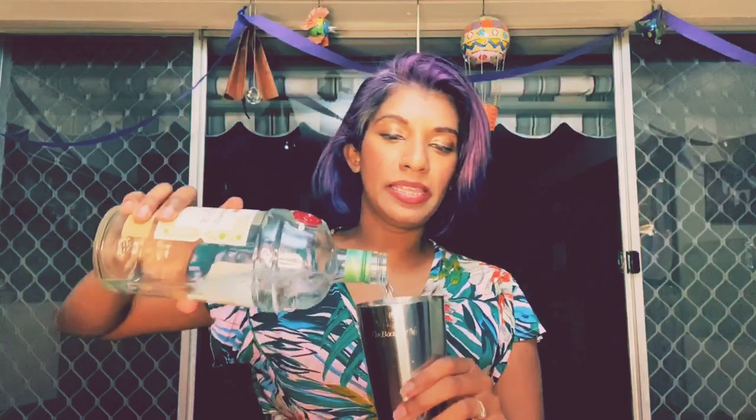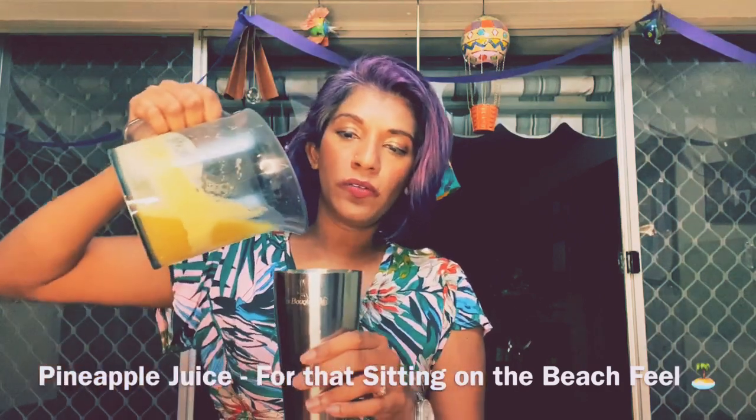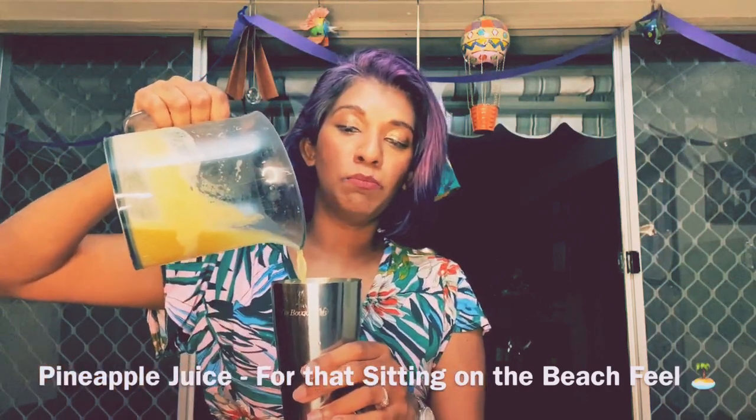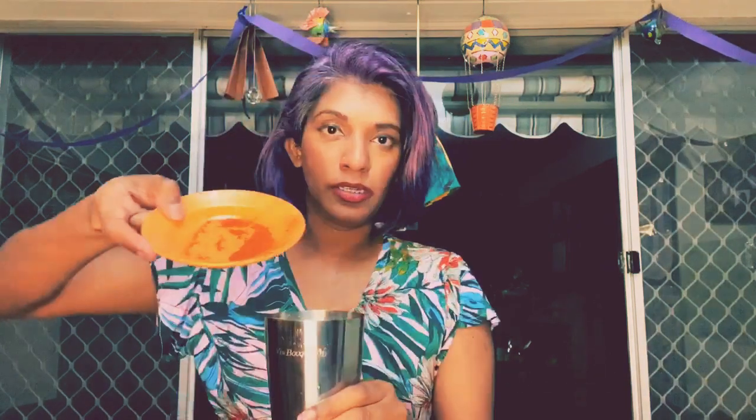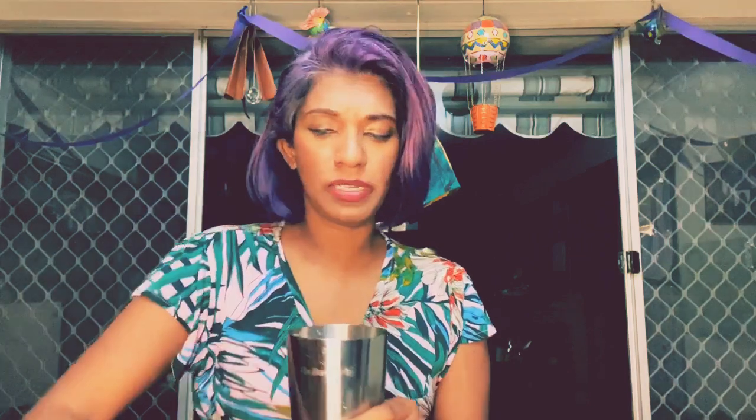I estimate that this is probably about a shot, a shot and a half. Go by feeling — you're not going to get it wrong because you're making it so you'll drink it. A bit more of the Malibu, about equal parts of that. You want a little bit more of the pineapple juice just to give it some body. Adding in the chili powder to give it a bit of spice — you decide how much you want to put in, no judgement — and you've got your lime juice as well.